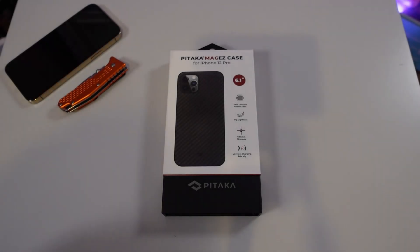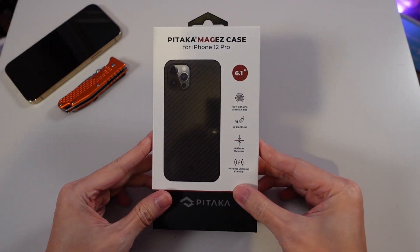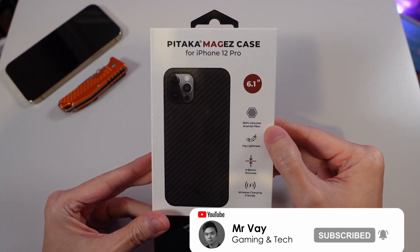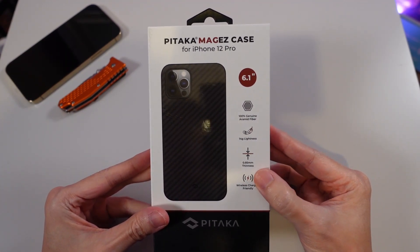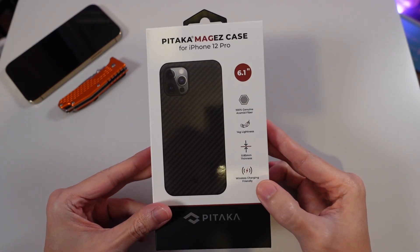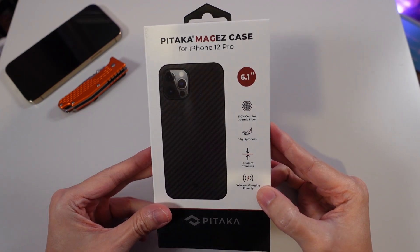So after a bit of research, I came across this Pitaka MagEZ case. This is in the same price range as the Apple leather case, so I hope it's going to be good. I'm going to be filming the unboxing for you. It says it's genuine aramid fiber — I don't know what that is — and it's only 0.85 millimeter thinness, also compatible with wireless charging.